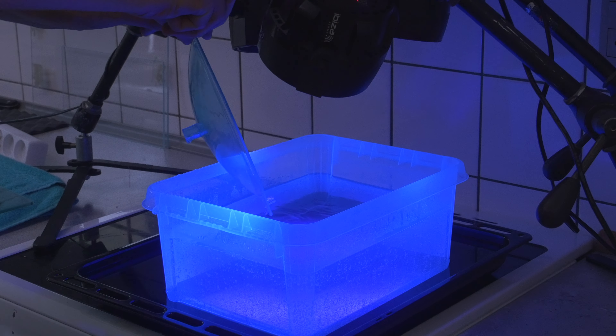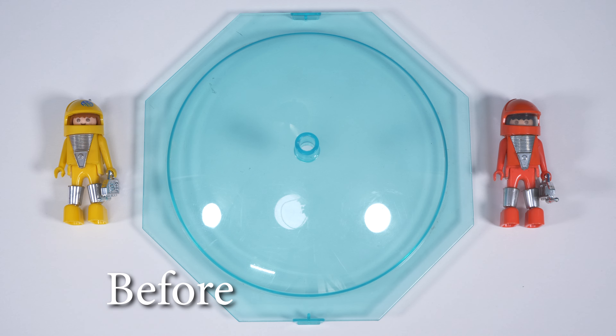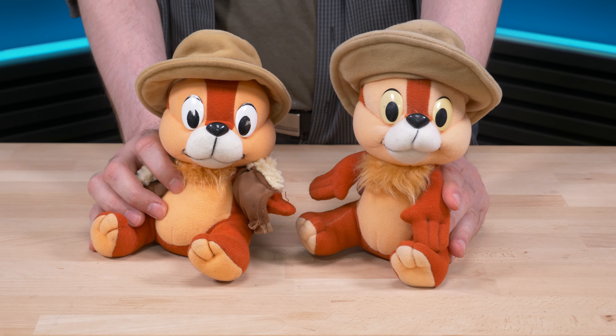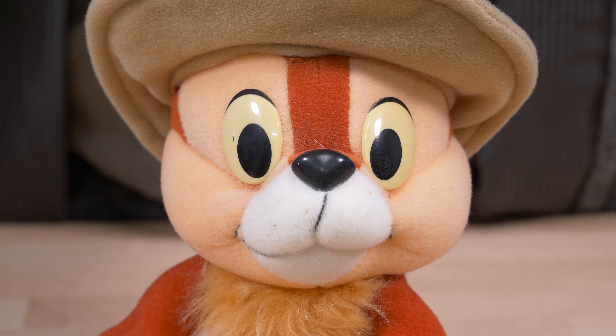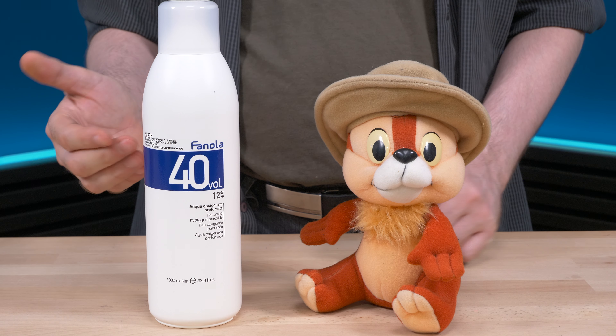Unfortunately I can't see much has happened to the starship top — it looks exactly the same, maybe a little lighter, but it was a nice try. Many of you probably recognize this — it's Chip from Rescue Rangers. What's interesting is that his eyes have turned brown when they're supposed to be completely white. We're going to use Fanola Volume 40 developer on this.